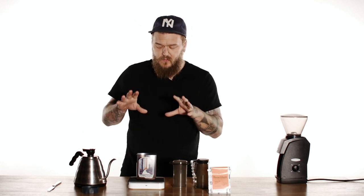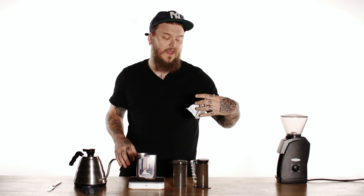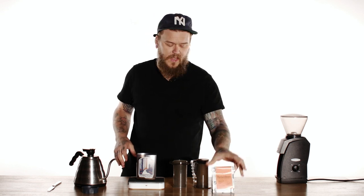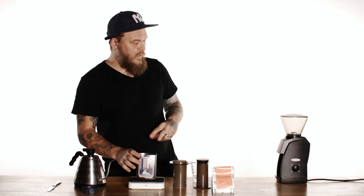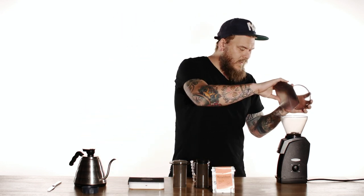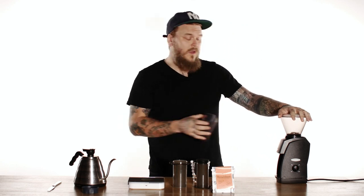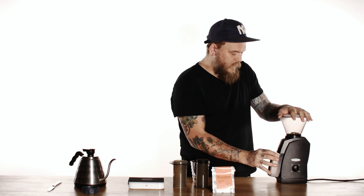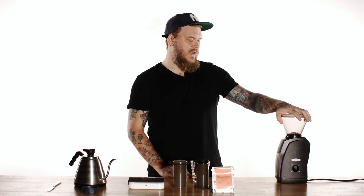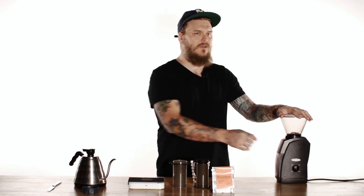I have pre-weighed out 17 grams of beans. I'm using a Kenyan coffee roasted by Broadsheet in Cambridge. So 17 grams of beans are gonna go into the Baratza. If you're using one of these at home, I'm going like two clicks back from ten, which if they're by twos, it's like eight, six, and then maybe like a seven.